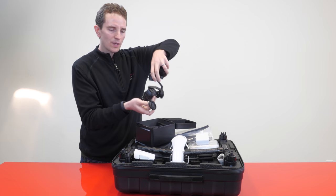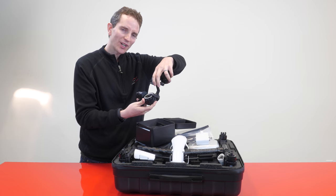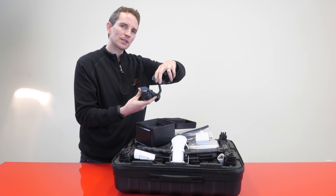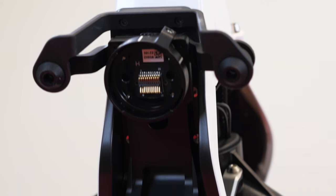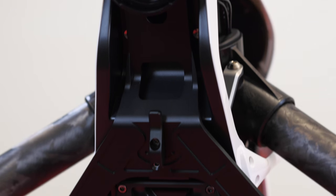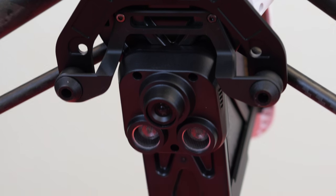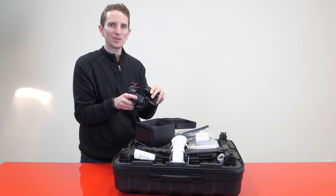This new camera will also be available sold separately so you can put it on your existing Inspire One. The caveat is you have to buy a $99 new mounting plate — a vibration absorption board that's larger so it can absorb the weight of this new camera. Buy the camera, buy the absorption board, and you've turned your existing Inspire One into an Inspire One Pro.